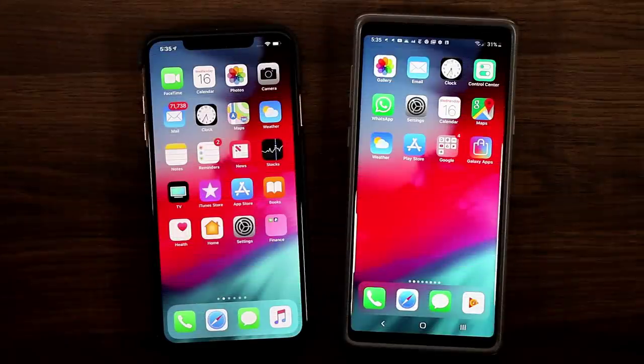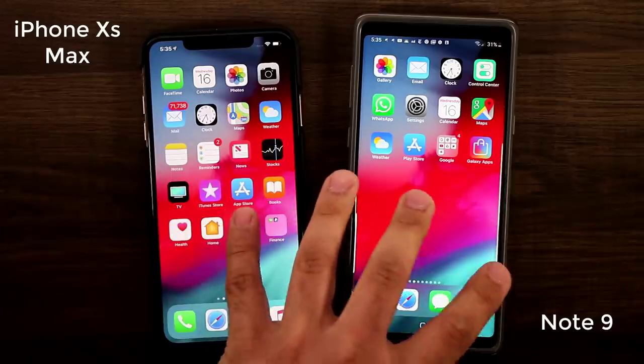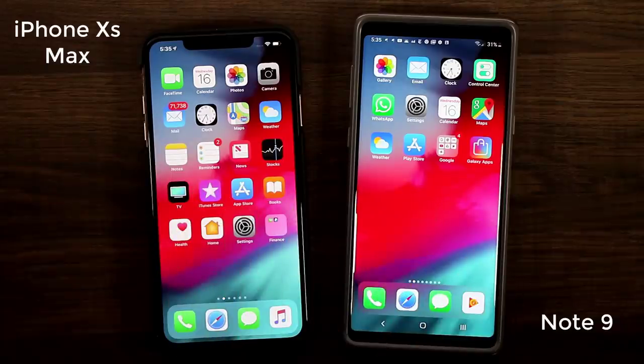Hey guys, Sock here from Sock E-Tech It. In today's video I'm going to show you guys how to convert your Note 9 into an iPhone XS Max. In front of me I have an iPhone XS Max and over here I have a Samsung Galaxy Note 9, an Android smartphone.